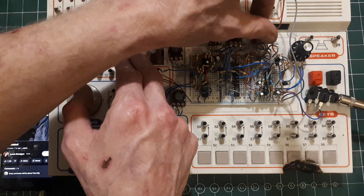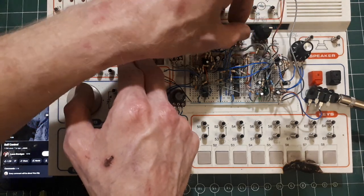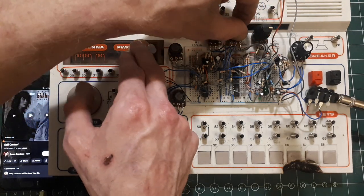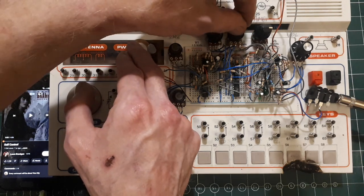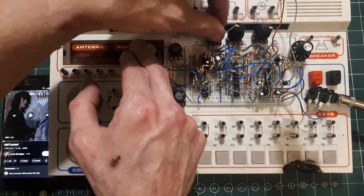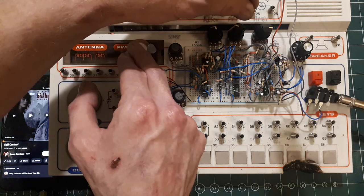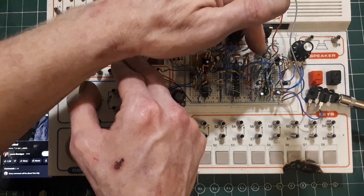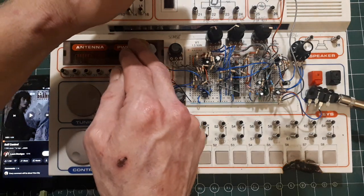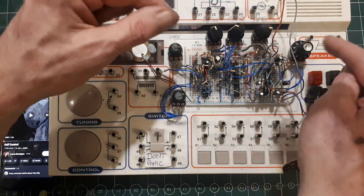And then this ambience — I think it works better at a lower setting; you can kind of hear it coming in. So I think I've got bad connections and it's because it's on the proto board. It's a lot of microphony. And then finally, volume.